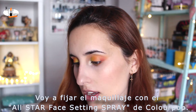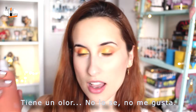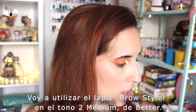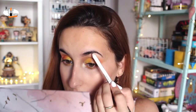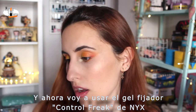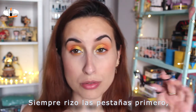I'm going to set my skin with the Face Setting Spray All Nighter of Colourpop. I don't really like this spray. Now I'm going to do the brows. I'm going to use the Brow Styler in the shade Too Medium of Benefit. I'm going to brush my brows. Then I'm going to use the Control Freak Eyebrow Gel of NYX — I don't like this one either. Now I'm going to do my lashes. I always curl my lashes first.